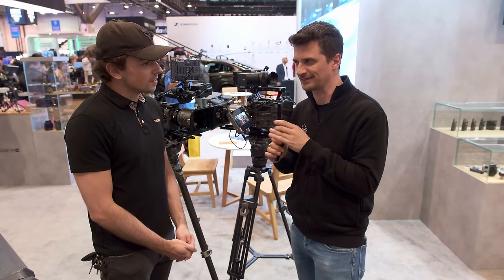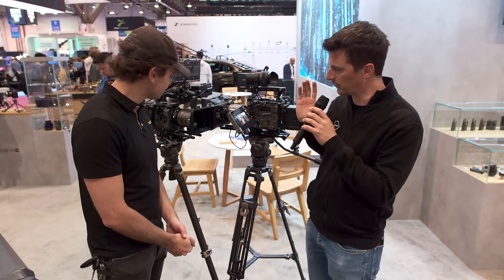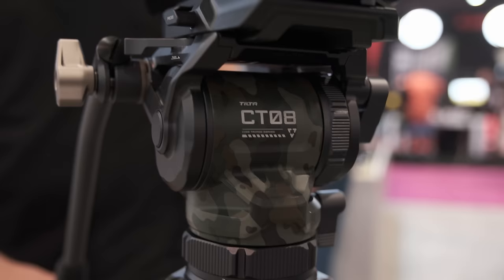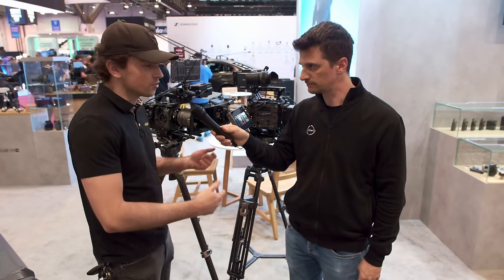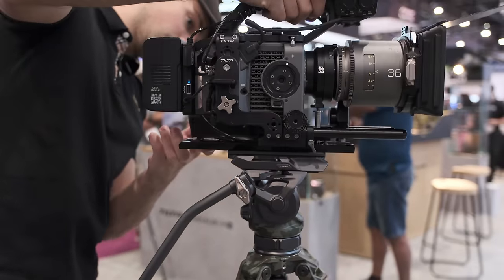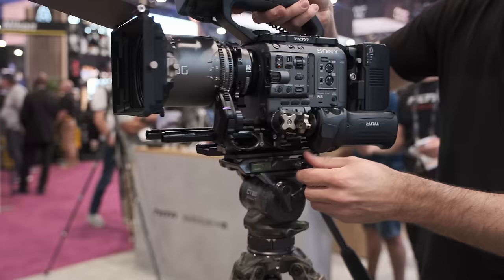You guys have had some tripods before — or are these the first ones from TILTA? There have been some early prototypes, but we've never had a full series like this readily available. So this is kind of our first official entry into the tripod market. The CT-8 stands for Cinema Tripod 8 kilograms, roughly 16 pounds. This is going to be the more lightweight tripod, suited for documentary shooting or anything where you need to be a bit lighter and more flexible. It has a drop-in Manfrotto plate, which makes it very easy to get the camera off quickly between setups.